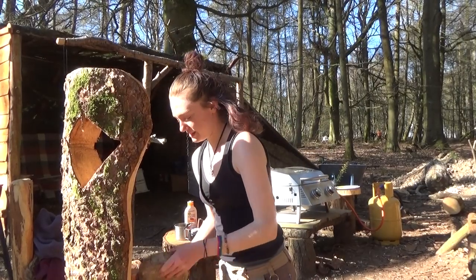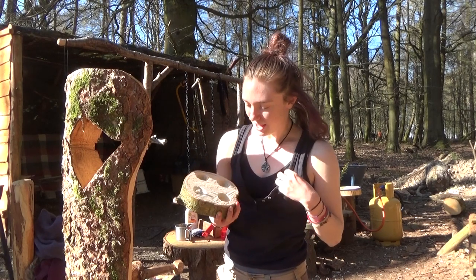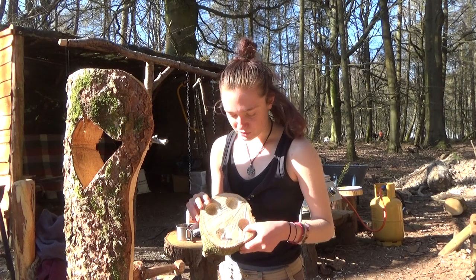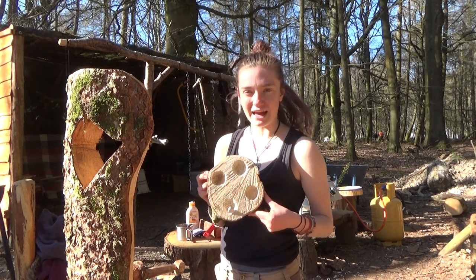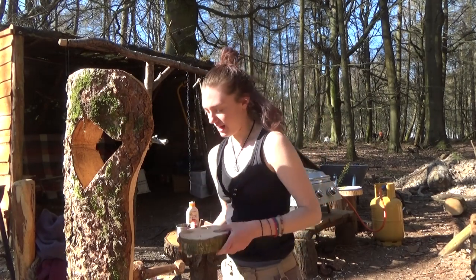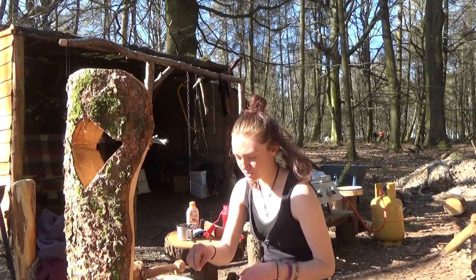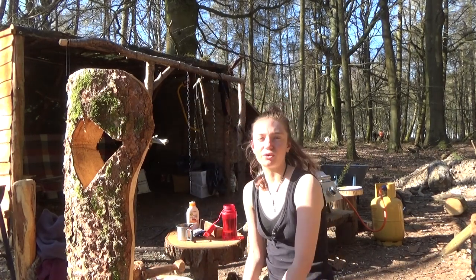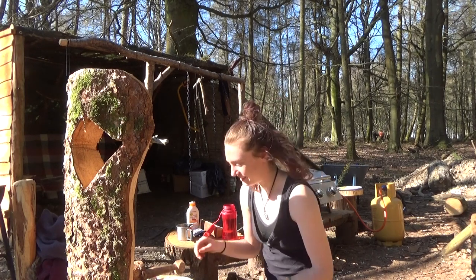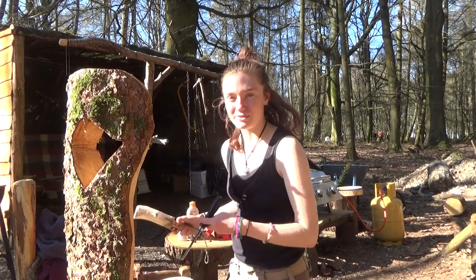I'm in the process of making a candle holder actually, and I'm just chiselling out some circles to put some tea light candles in. So it's going to be nice, and then I can put that in the bell tent in the evenings, so the candles can sit nicely in there. Just going to crack on with that.